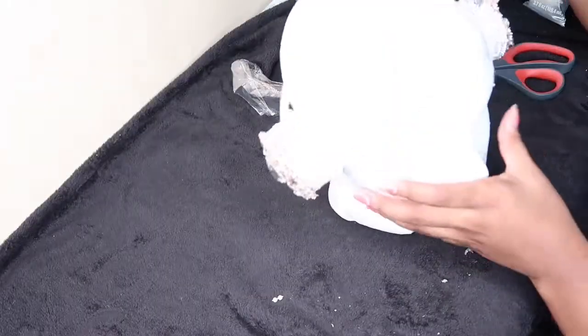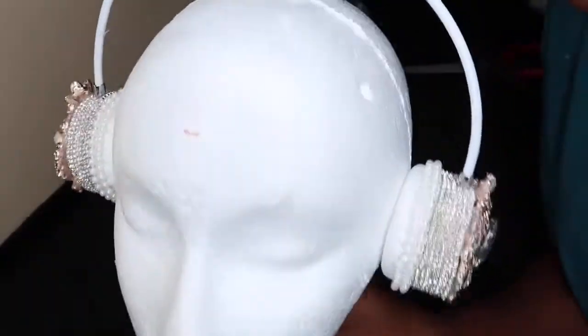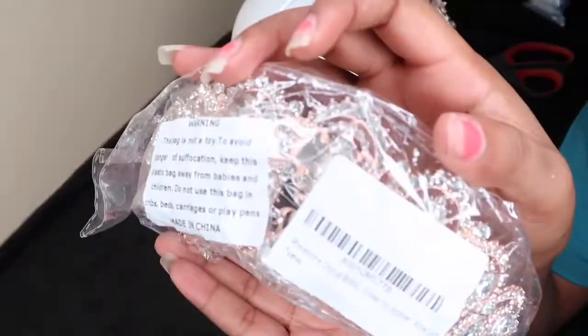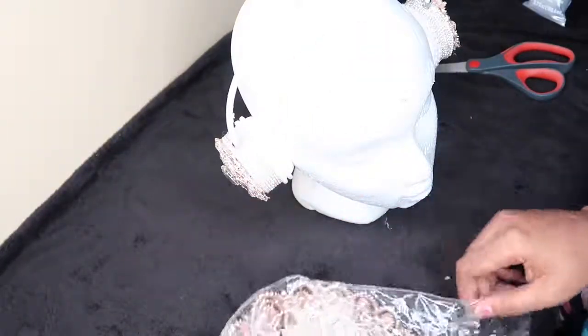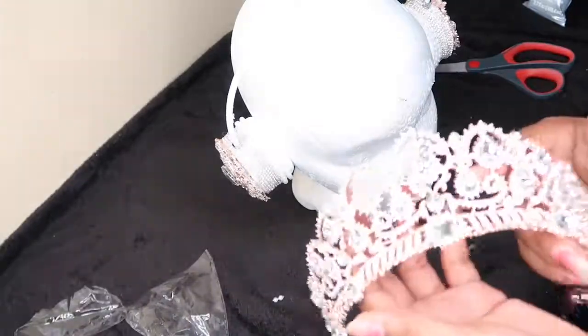Now we're doing the last and final step to bring everything together — adding on the crown. Let me show you guys a closer look at how the crown looks. It has these two little circles at the back of it. It looks kind of pink. Those little circles right there — focus, camera, focus.